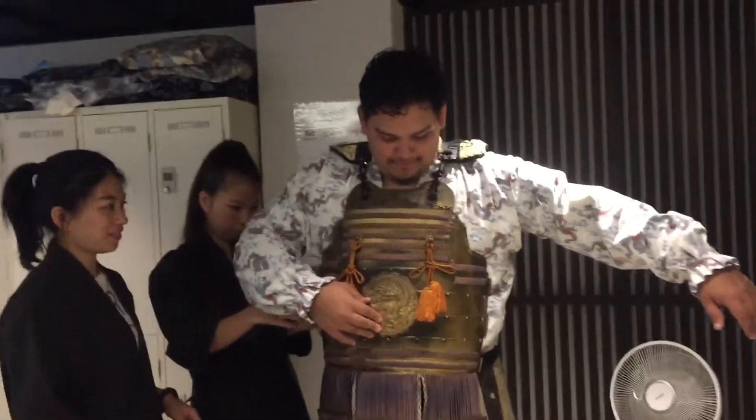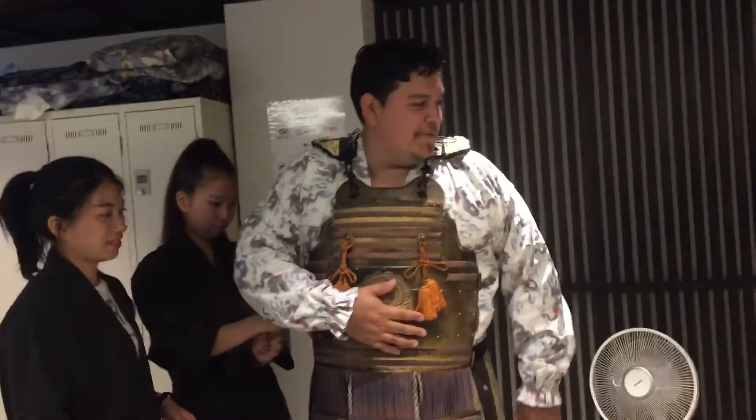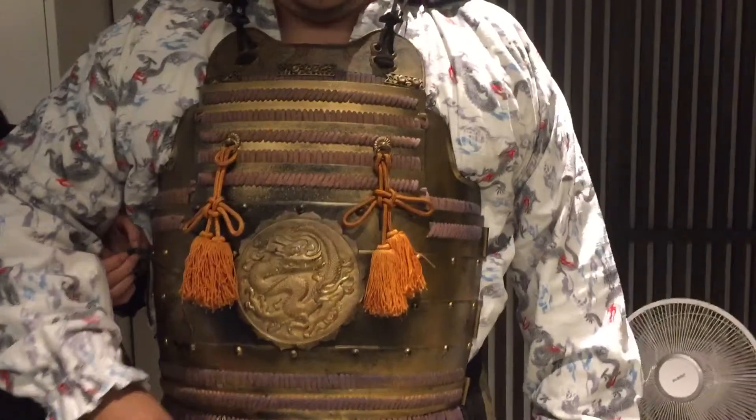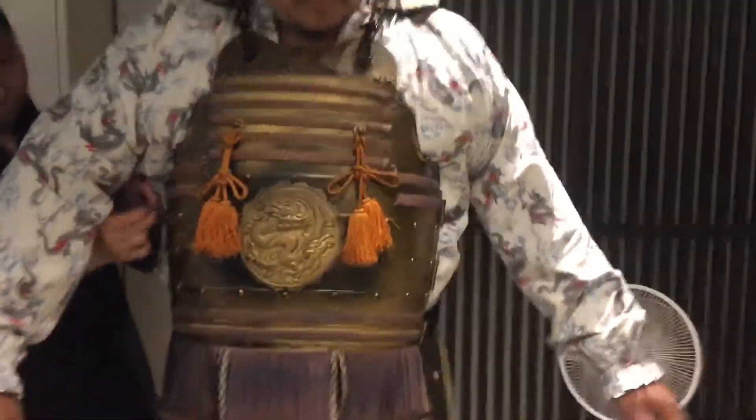It looks nice. Did you take a picture of Sissu? I think so. Did you take a photo? I don't know Katsu, but the other parts I did right now.